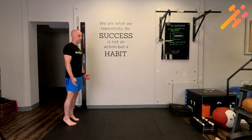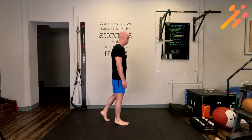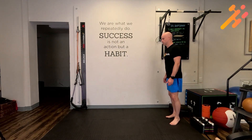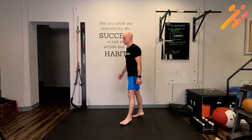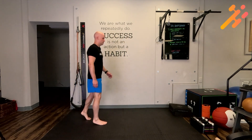Next we'll do the same thing but on our toes. You're going to walk on your toes with your feet pointed forward for 20 feet, then toes out for 20 feet, then toes in for 20 feet.